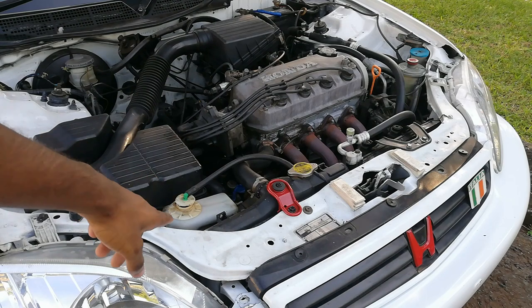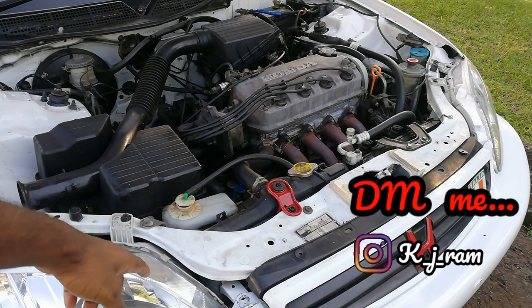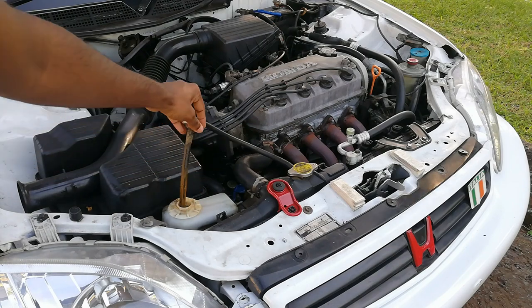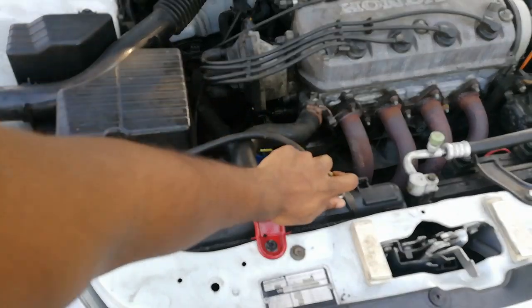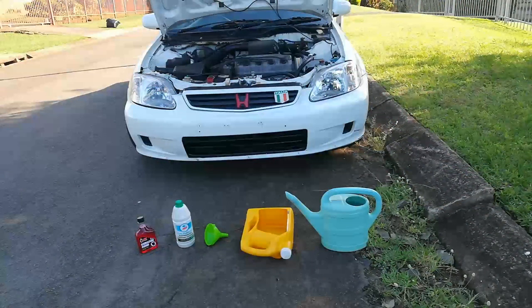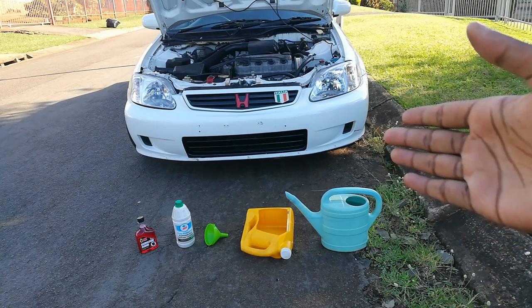I need to get a new cap, so if any of you guys have a spare cap or know where I can get one from, please let me know. Just look at that - it is freaking dirty. Even when I open the radiator, the water is actually quite dirty. So guys, like in the previous video, I said this is going to be quick and easy. I'm going to take you all through step by step and show you how to flush your car - specifically a 99 model Honda Civic, but it's basically the same thing from 96 to 99.